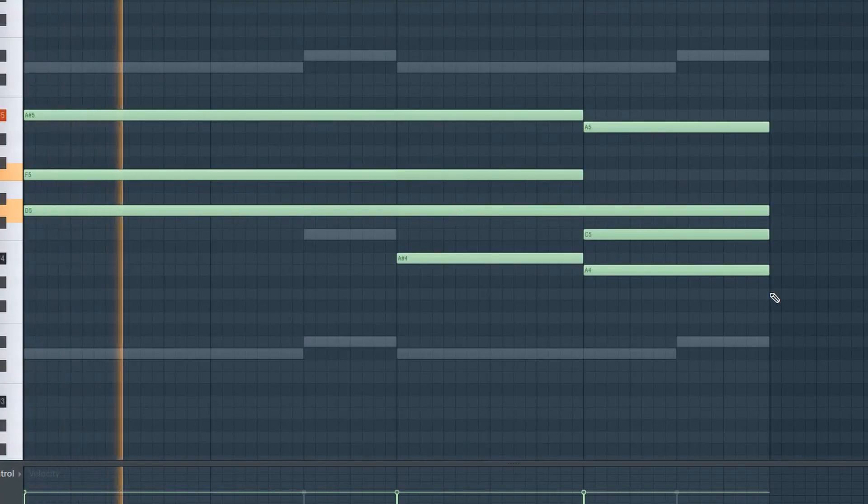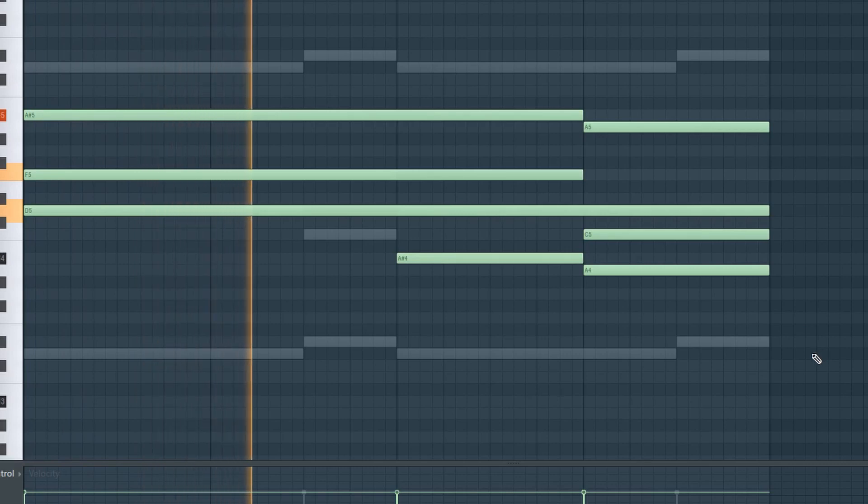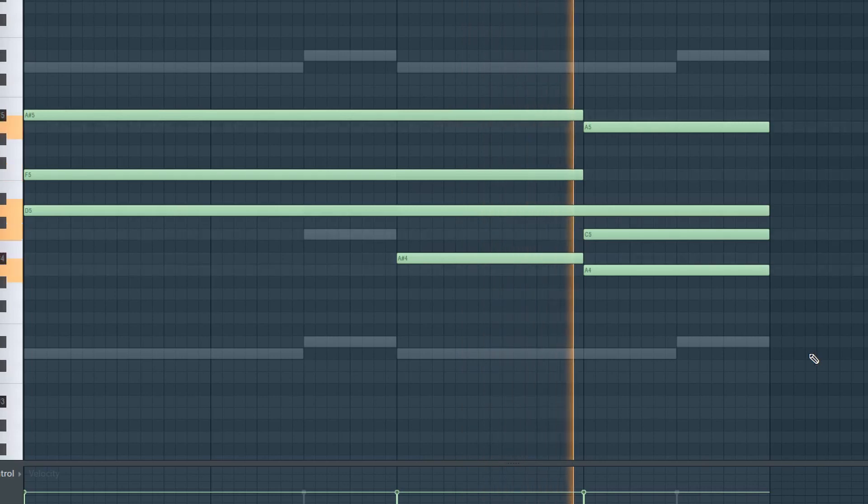And lastly, for the chorus, I just layered one more Flex patch. It's a super, super pretty patch. But all together, that sounds like this.